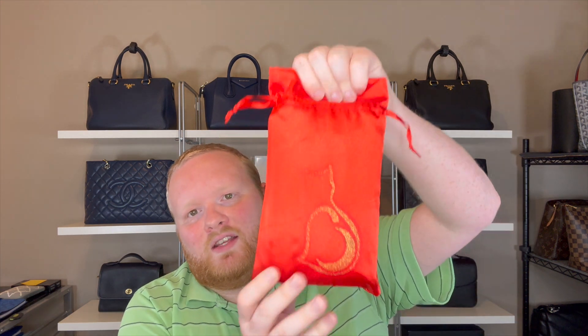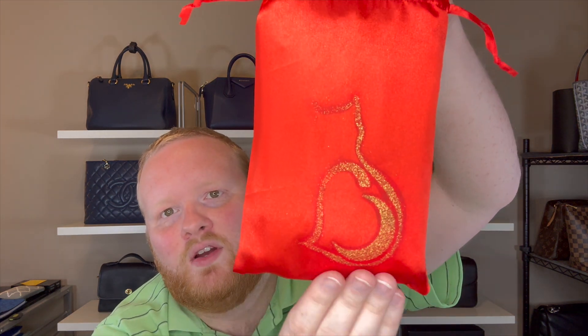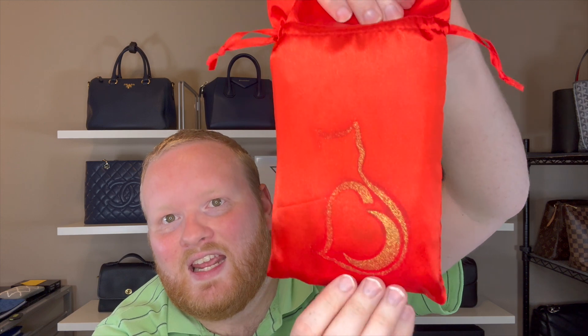Poshmark wants sellers to ship ASAP, preferably within two days. I think they give you up to three or four days before prompting you, and around day five or seven they cancel your order and refund the buyer. As a seller on Posh, I try to ship ASAP but things happen. Here is a dust bag with the logo — it's a kitty cat.